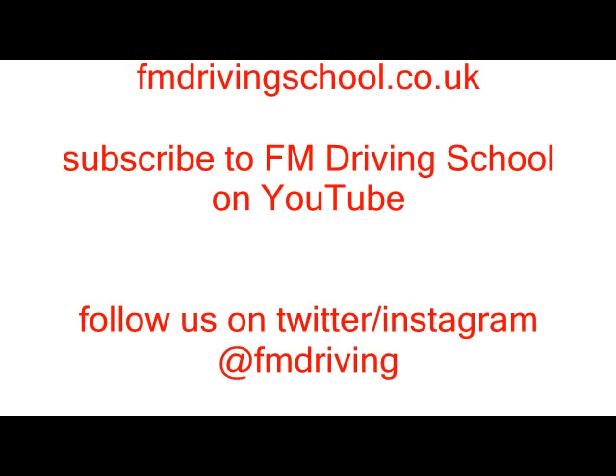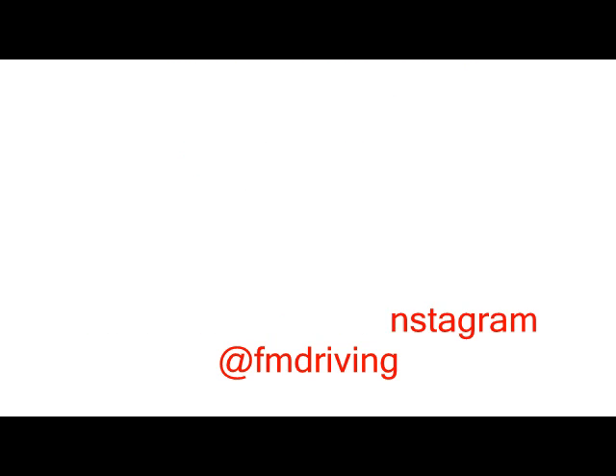Check out our other videos at FM Driving School. We also feature on Instagram, Twitter and Facebook. Watch out for our comedy videos as well — it's a little bit of a joke, you guys might like it. See you next time, thank you.